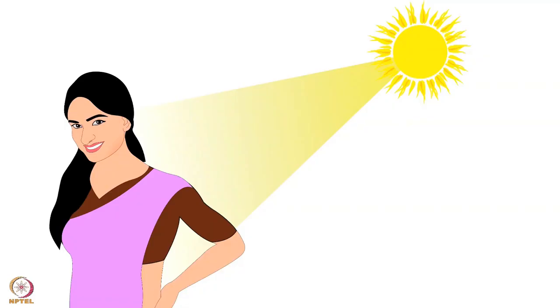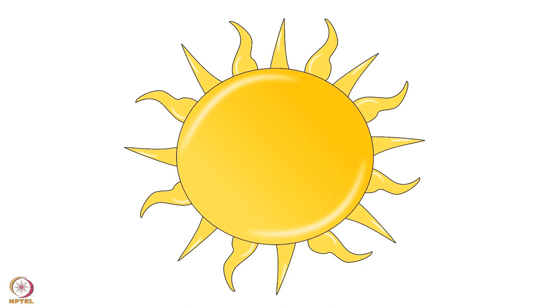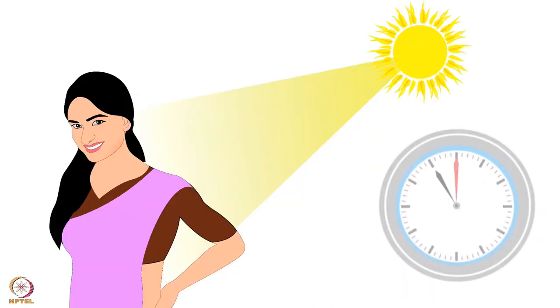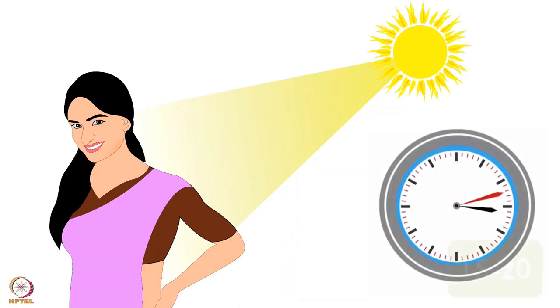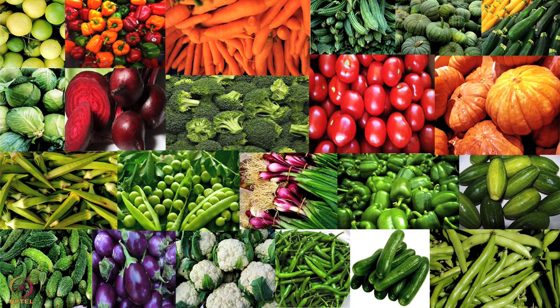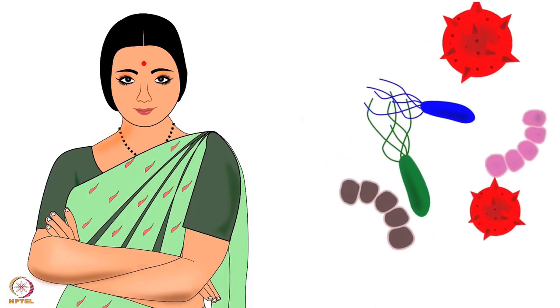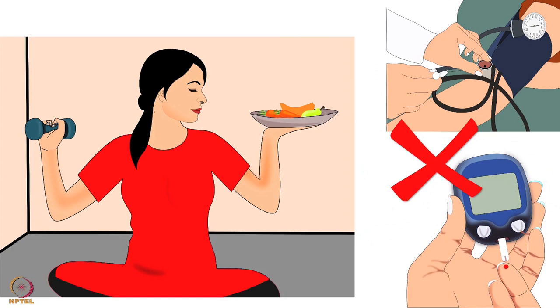Similarly, vitamin D is essential for healthy bones and calcium absorption. The best way to obtain vitamin D is exposure to sunlight between 11 am to 3 pm for 15 to 20 minutes. After essential nutrients, we will now discuss the mother's diet. It is highly recommended to include different vegetables daily, as vegetables contain essential nutrients that help build immunity. They are also good sources of antioxidants and they reduce the risk of diseases.